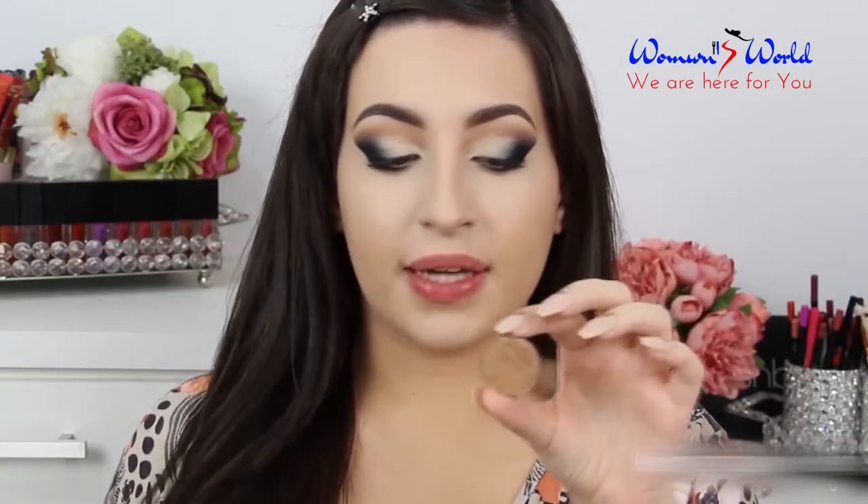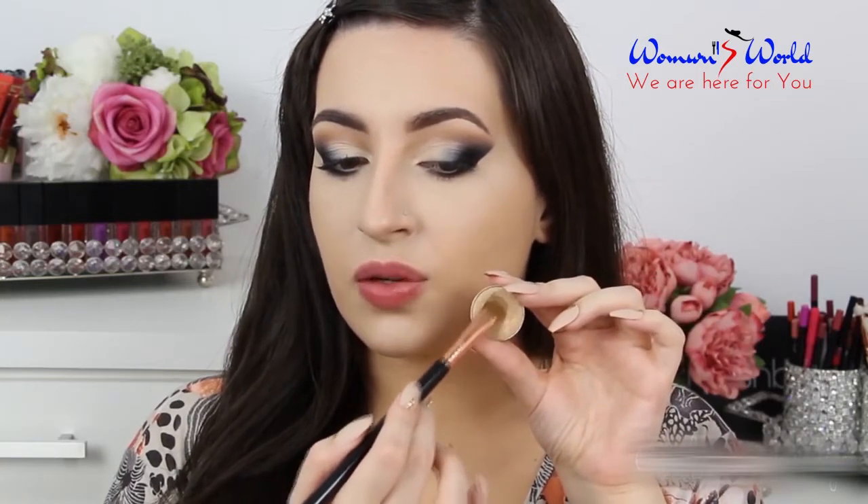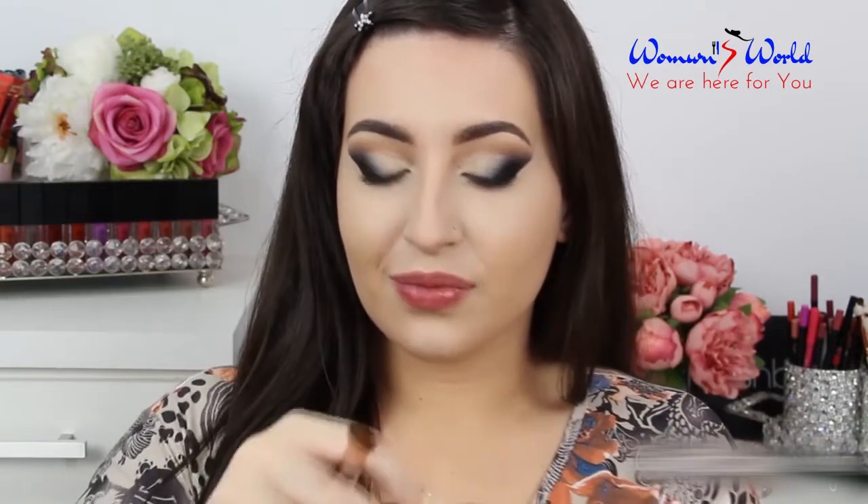In my eyelid, in the space that I left without any eyeshadow, I'm going to apply the color Tropez — this beautiful gold shade — using this normal eyeshadow brush. All the brushes that I'm using are from Sigma Beauty. This eyeshadow is really pigmented because it's shimmery, so be careful. And I'm going to apply this color here.